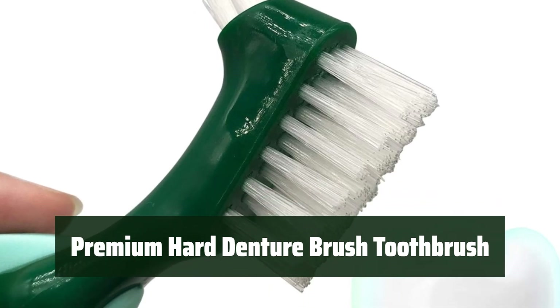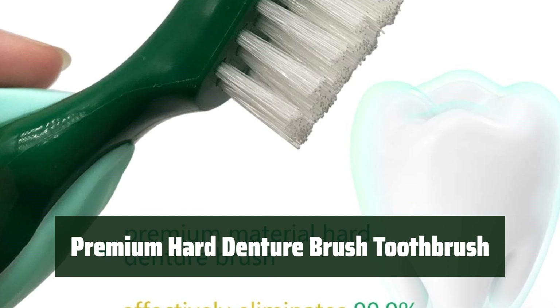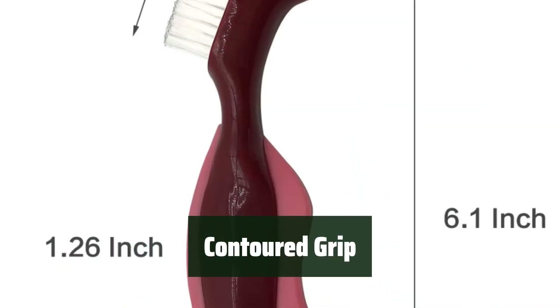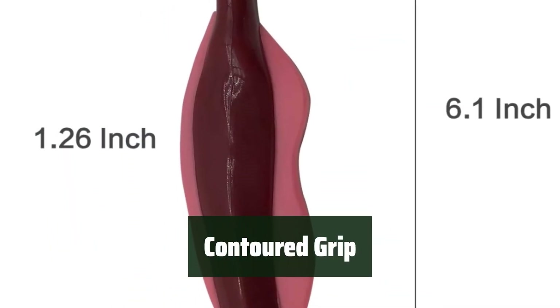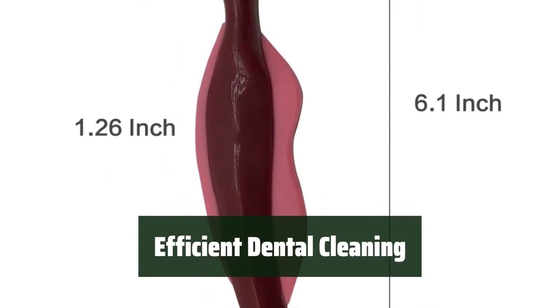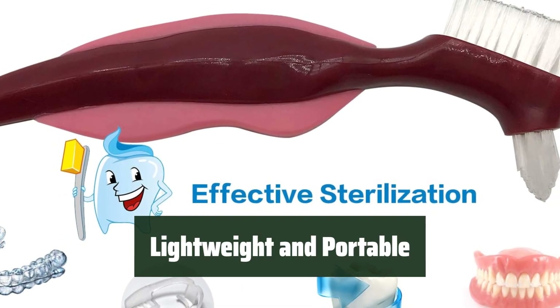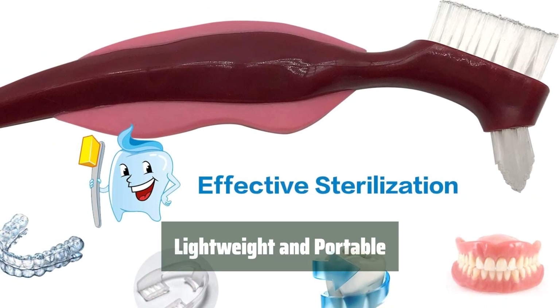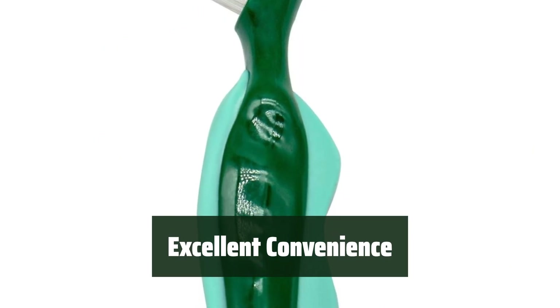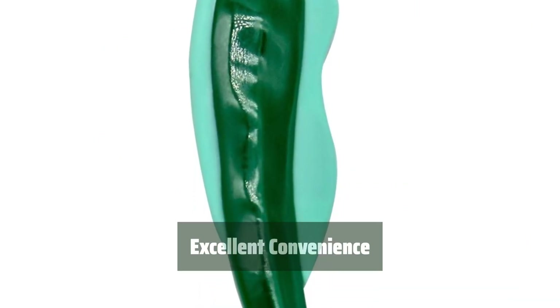Number 2: These bristles are harder than other similar products, making it perfect for cleaning dentures. The grip is contoured, making it easy to hold with wet hands. The angled brush head can reach denture gaps for efficient dental cleaning. It's lightweight and portable, perfect for on-the-go use. With a large enough handle and smart design, it offers excellent convenience for dental care.